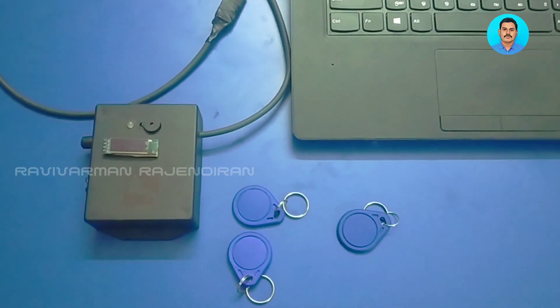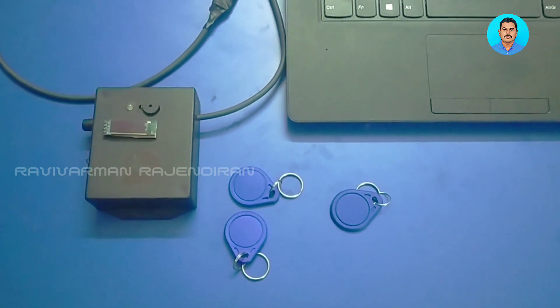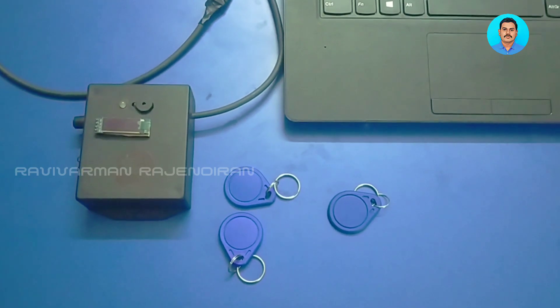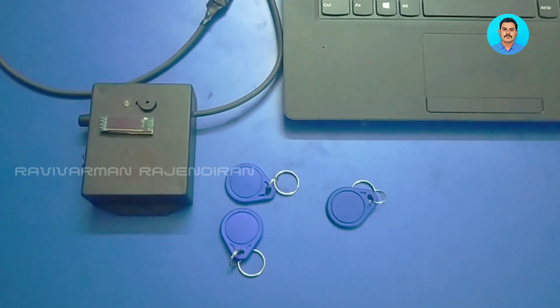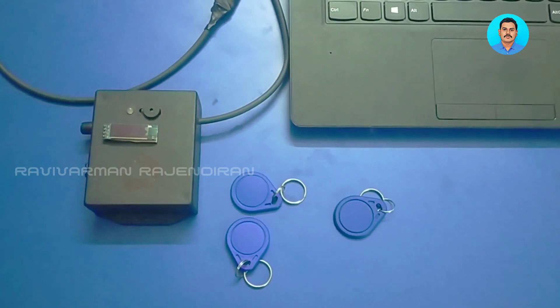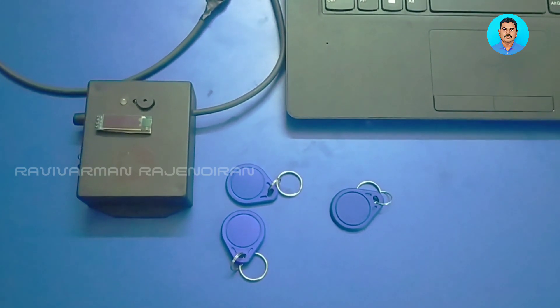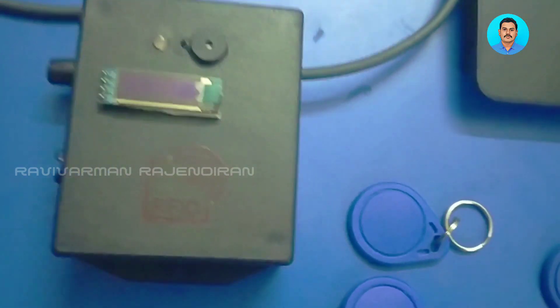Today we are going to see a project for the measurement of temperature for the purpose of COVID-19. This project is called the COVID-19 contactless temperature measurement device using RFID, Arduino Pro Mini, MLX90614 contactless IR temperature sensor, and IR sensors. This is the device kit.